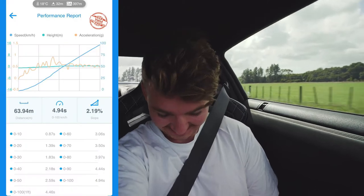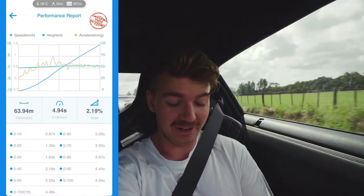Hey, what's up guys, welcome back to another review. Today we are in a bagged 2008 Nissan R35 GTR and this is the Draggy zero to a hundred. Damn, that wasn't too bad — 4.94 seconds, just under five. That was awful, I'm not happy with that. All right, we'll go again.